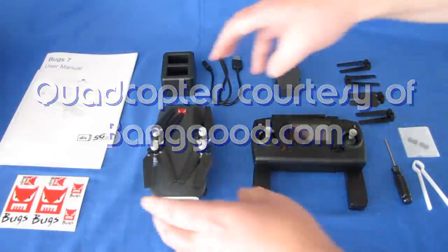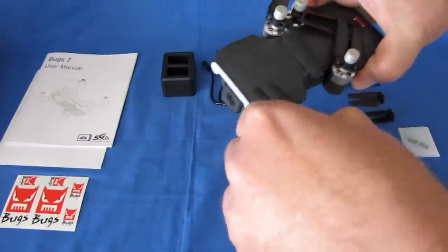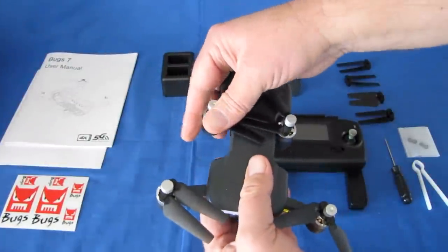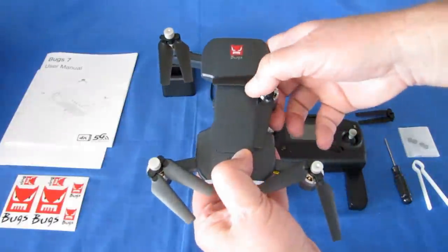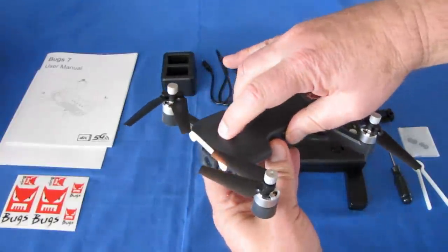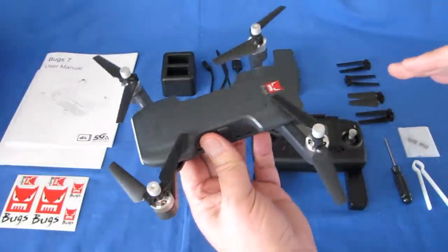So what is the B7? Well, if you're looking at it, it's a little brushless motor folding drone, as you see here. However, what's special about it, folks, is that this is under 250 grams. That's the big thing about it — it does not require registration for flying it in most countries.